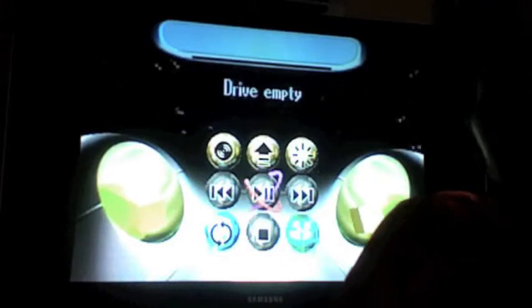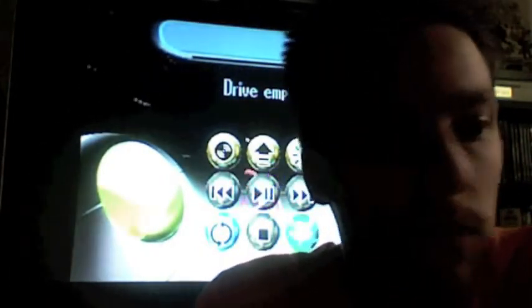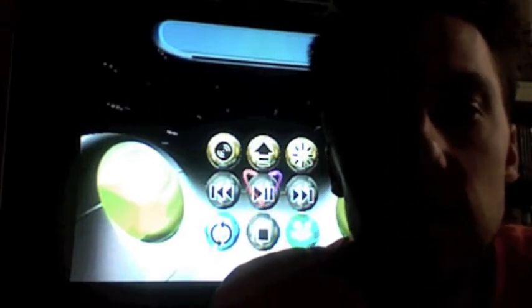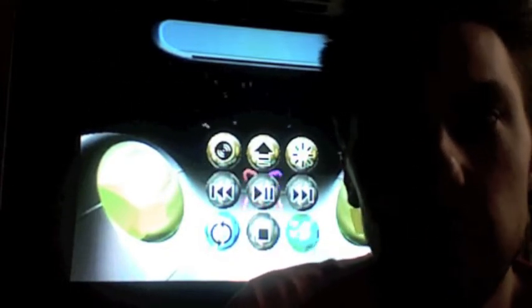So that pretty well concludes the overview of the Sega Saturn. I'm going to now focus mainly in on some of the games. I don't have too many blockbusters here at the moment, but I think I have enough to show you guys some pretty neat stuff. So just keep on watching.